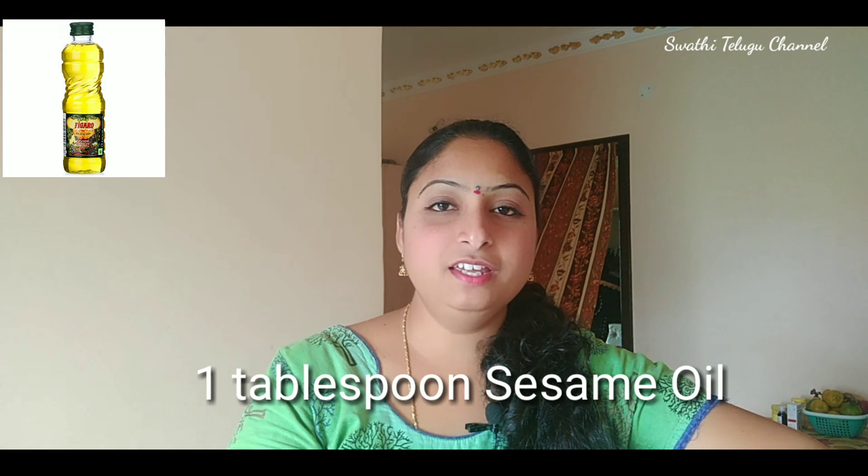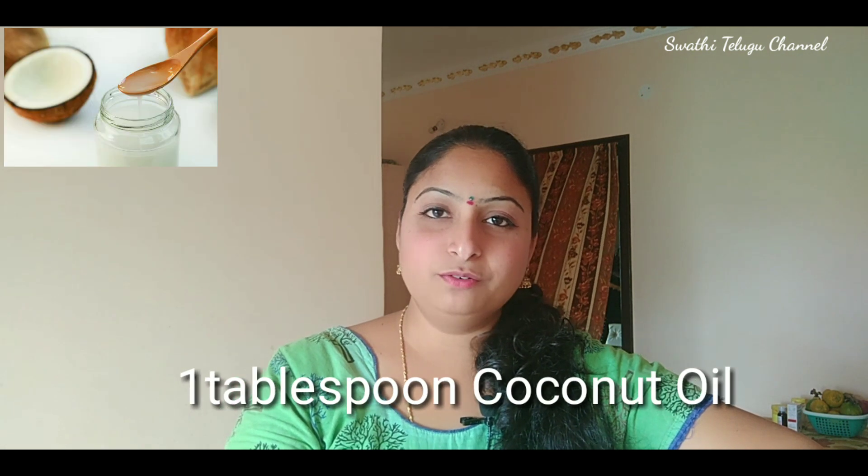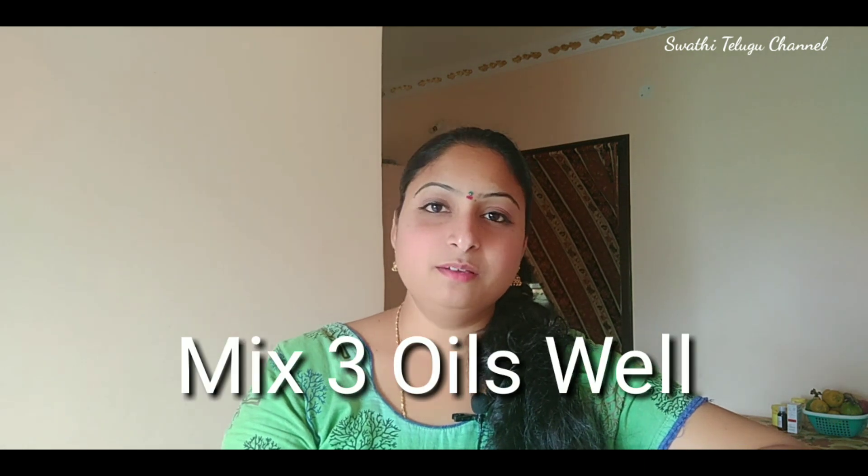First, we will add 1 spoon of almond oil. We will also add 1 spoon of milk and 3 spoons of milk total.